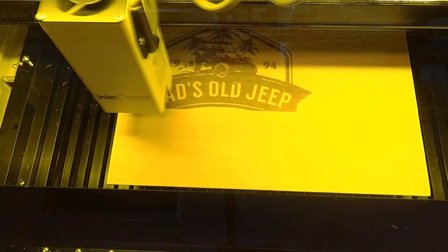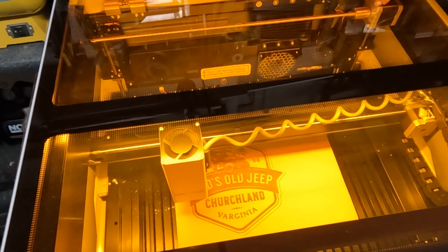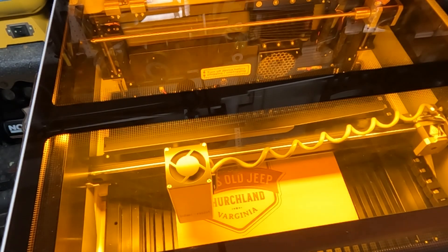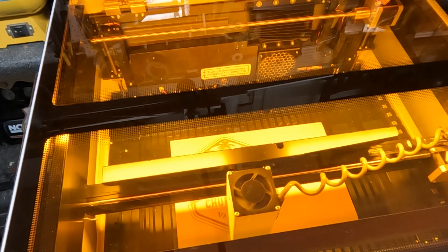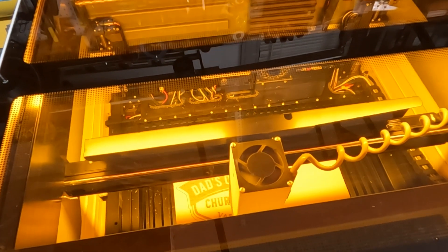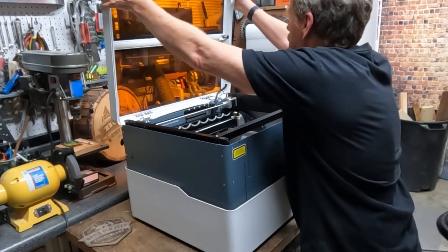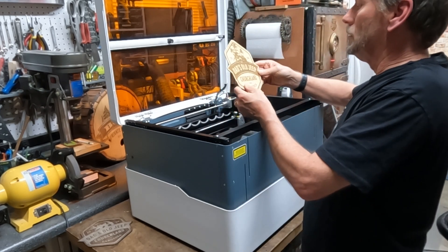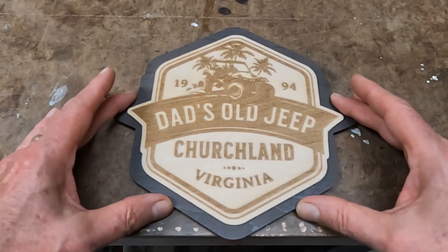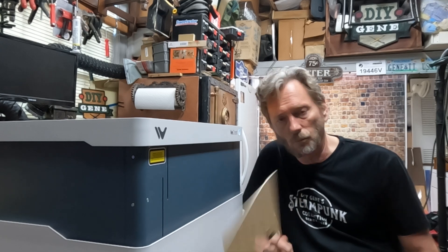I wanted to try another project, so I went into a program called Kittle — I'll put a link below — and designed up a simple badge or sign. With this project I wanted to engrave it and then come back and cut it out, so I got a chance to see it use both engraving and laser cutting. Sweet! This looks so cool! We've seen that it cuts three-millimeter plywood just fine in one pass.